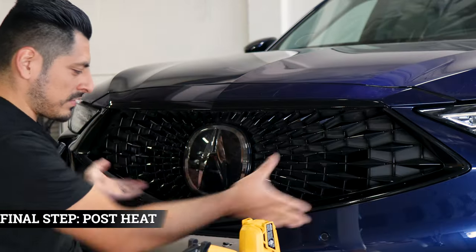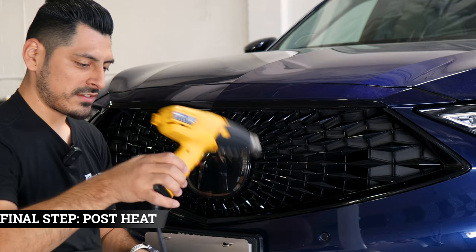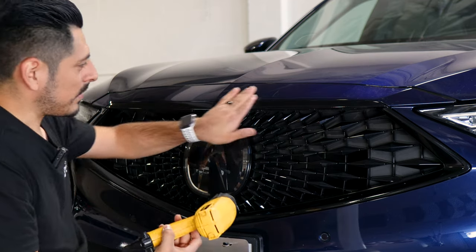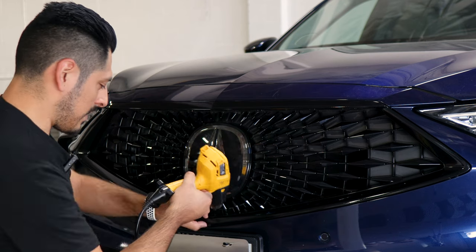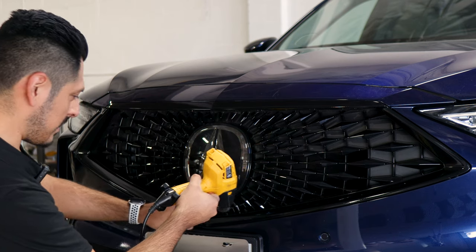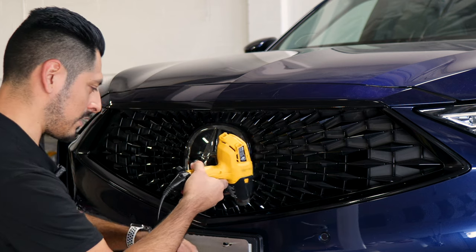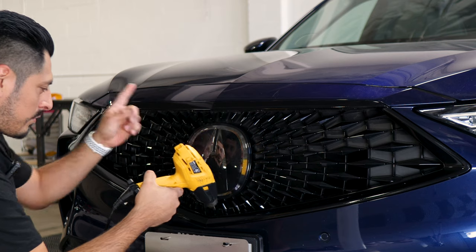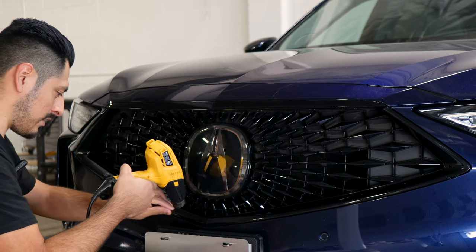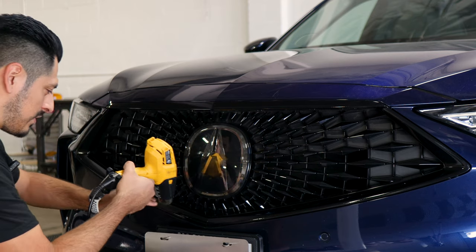Once you finish the whole installation for the front grille, the last step is to grab your heat gun and apply heat all over the film to help the adhesive activate faster. If you see any film still lifting, apply heat around that area and help it tack back down. Take your time, go all around, pulse heating everything. Once you're done with this step, you're done with the installation.